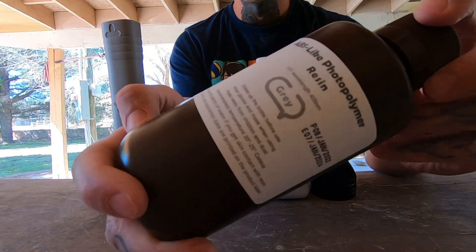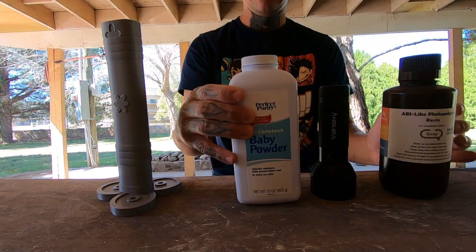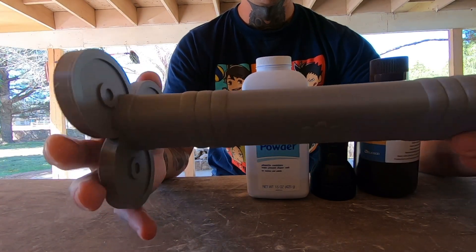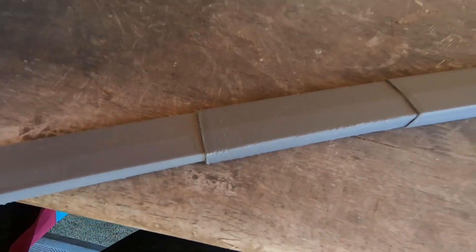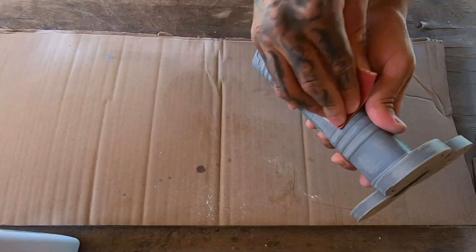In this video we're going to prep this 3D print with UV resin, baby powder, and a black light to cure it. This is Enma, one of Zoro's swords from One Piece. The reason we're using baby powder is to make it thicker, fill any gaps more easily, and give it an extra layer to cover the layer lines. First thing we need to do is sand it down.